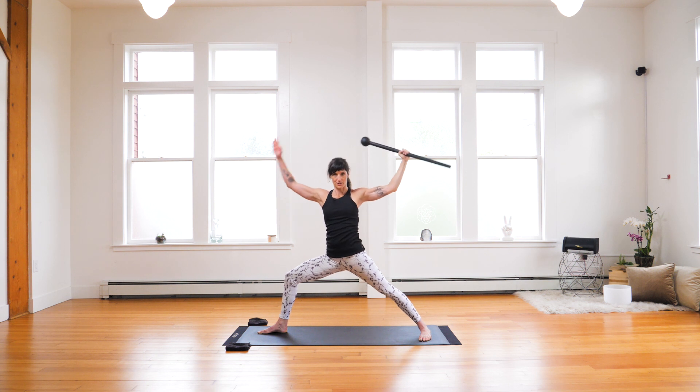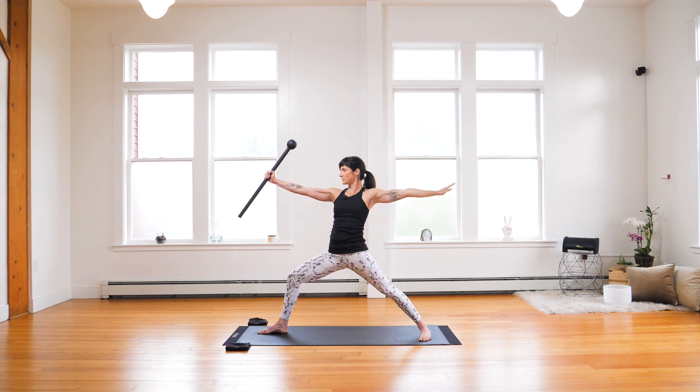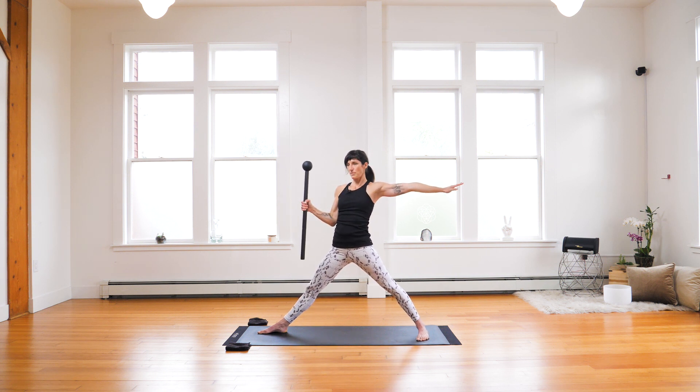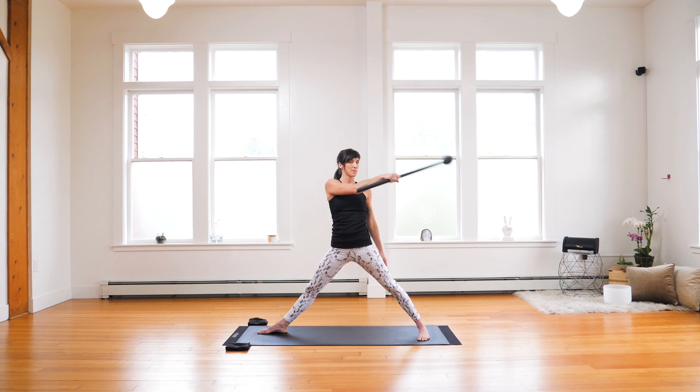Pull your mace back to the starting position. Mace switch. Inhale, exhale. Straighten your front leg. Bring your mace to the guard position. You have the option here to just work your casts — build that absolute strength — facing forward or back. Or if you're wanting to work on your single-handed mills, semi-circle swing.